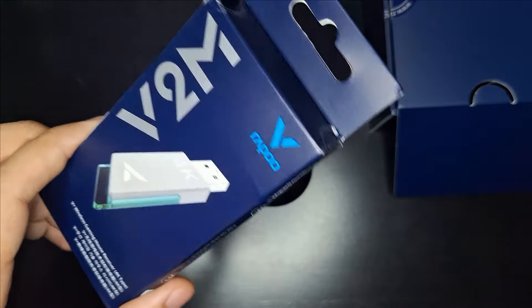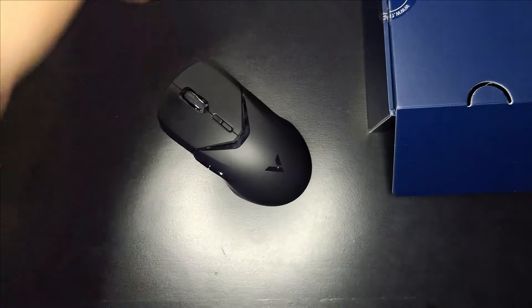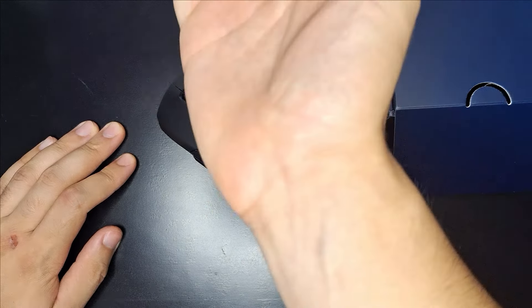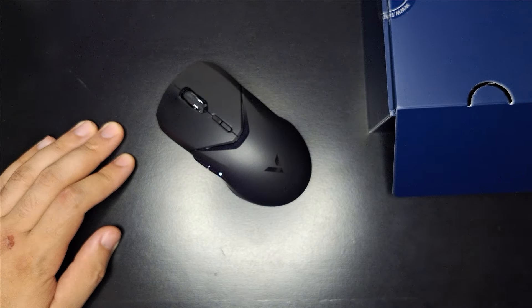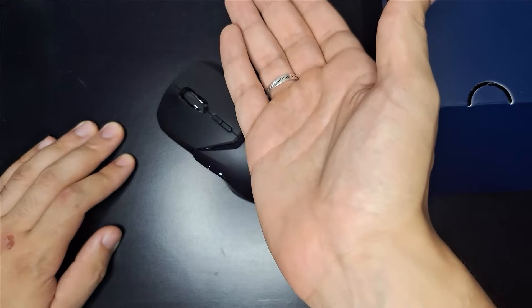Esse Dongle 4K serve para aumentar o polling rate do mouse. Normalmente esses mouses vêm com 1000 de polling rate; porém, com essa opção 4K, você pode colocar em 4K, 3K ou 2K. A gente vai fazer alguns testes para ver se realmente faz muita diferença.